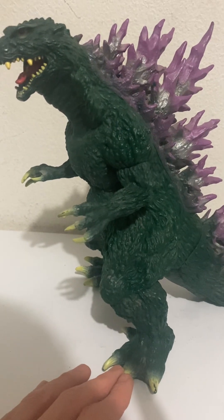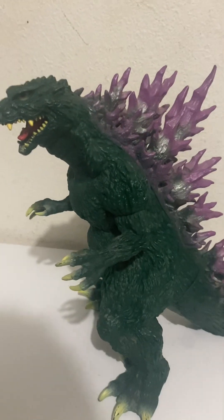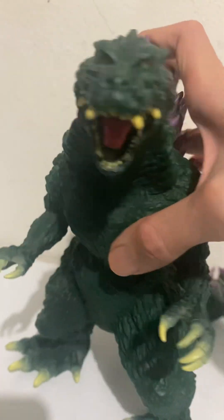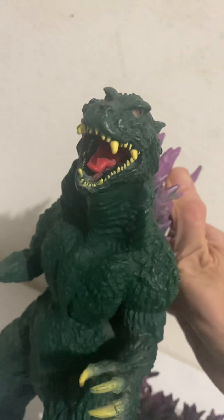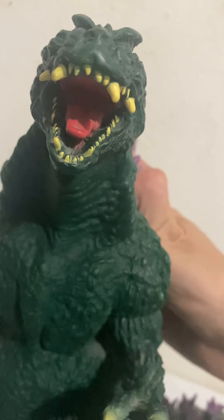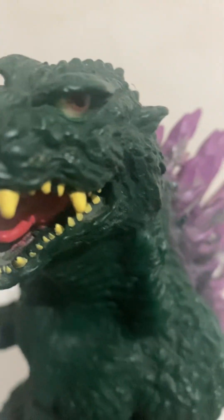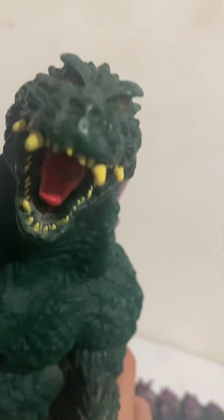It's around 11 inches tall. The design is trying to replicate the Godzilla vs. Megaguirus look — it's pure green, just how it looks in that film. Looking into the mouth, the teeth are all yellow with a red tongue, mouth wide open. The eyes are actually somewhat translucent, kind of yellowish with orange irises and a black pupil, which is a pretty cool effect.